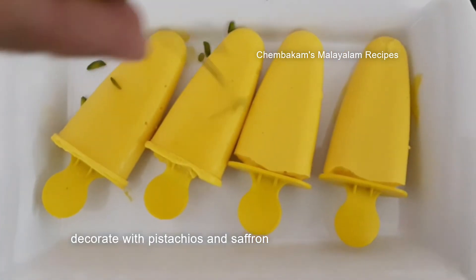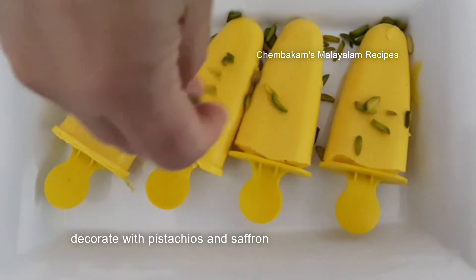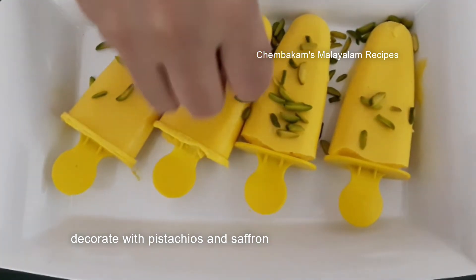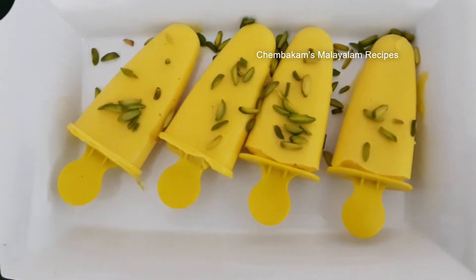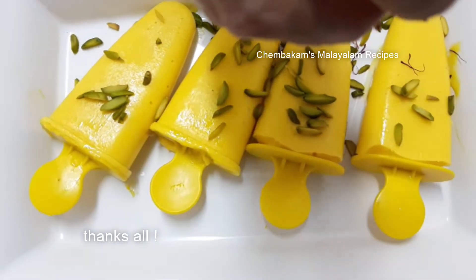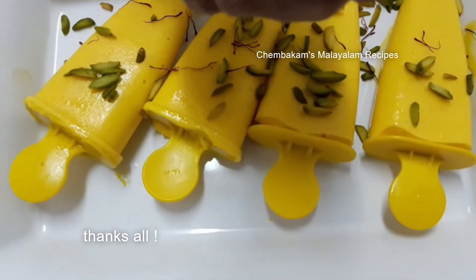Put the kulfi in the mold and just add some saffron. Let's put in the mold — I am using pistachio for decoration. I am using saffron and pistachio to decorate the mango kulfi.